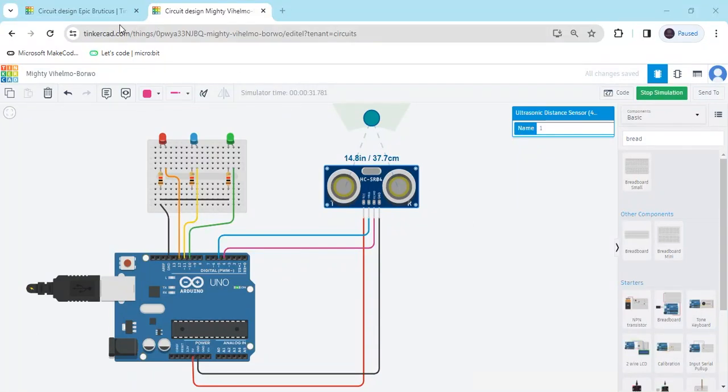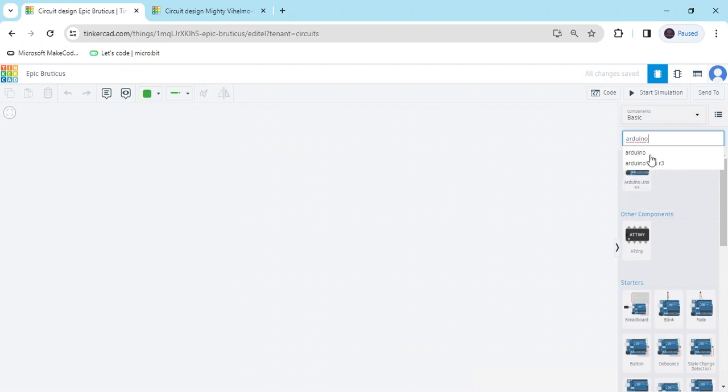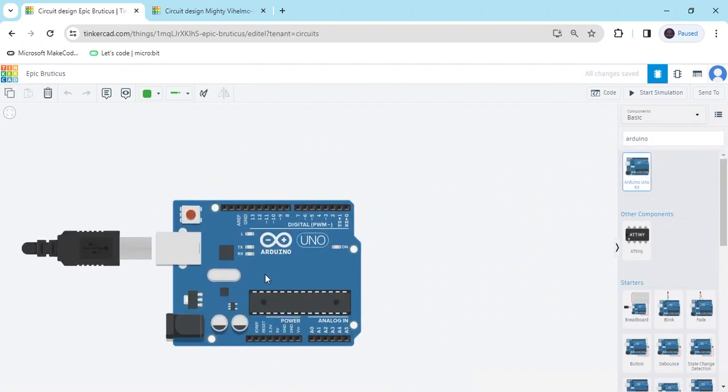First we open TinkerCAD. This is the TinkerCAD dashboard. First we search for the Arduino UNO controller, then click here and drag and drop it onto the workspace.